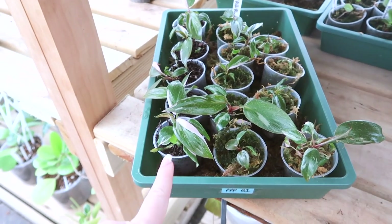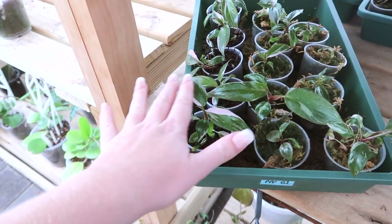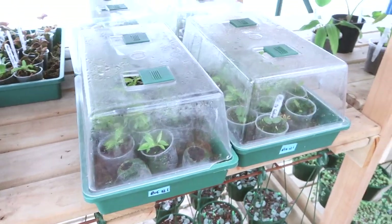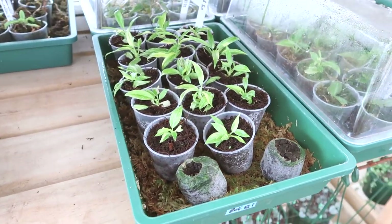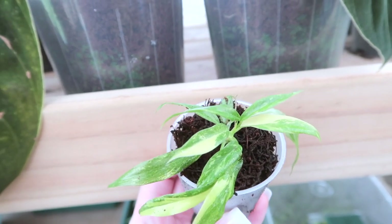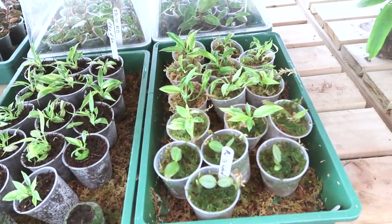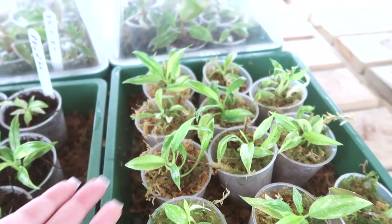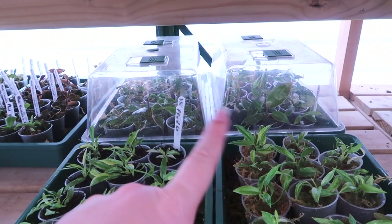In regards to tree fern fiber versus sphagnum moss, I think they've been doing about the same — equal success with both. Conclusion of that experiment: it doesn't really matter, it's kind of whatever suits you best. Moving over to the ring of fire — I only did one batch of those. Look at them, they look so good! I cannot believe they've done so well. They've been pushing out leaves something chronic, I'm really really happy with those. The ones in sphagnum moss are honestly doing just as well as the ones in tree fern fiber — same conclusion, not really any difference, it's whatever suits you.